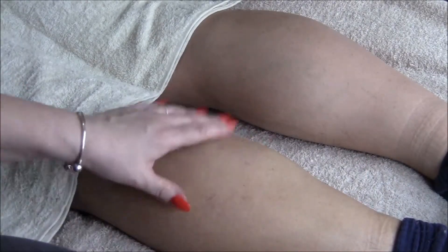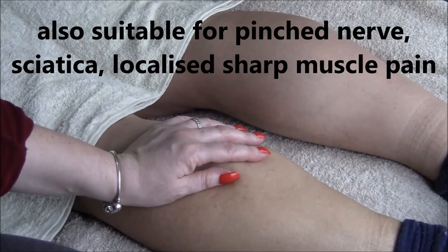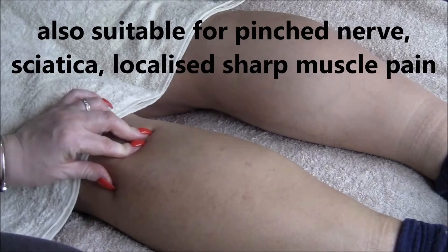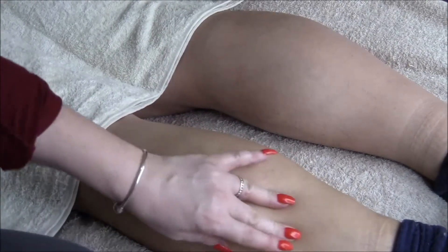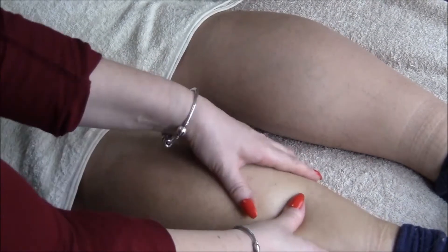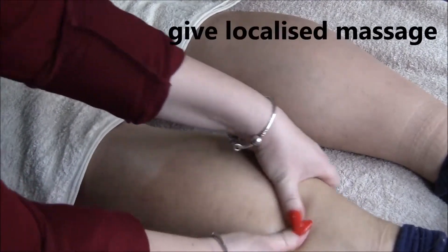So let's assume you've got something local like maybe sciatica. You've got a pinched nerve, really tight and tender in one specific spot. Now let's pretend that spot's here — I'll show you how to work on that. Again you put your little blob there and then instead of spreading it out you just work in circles like so.